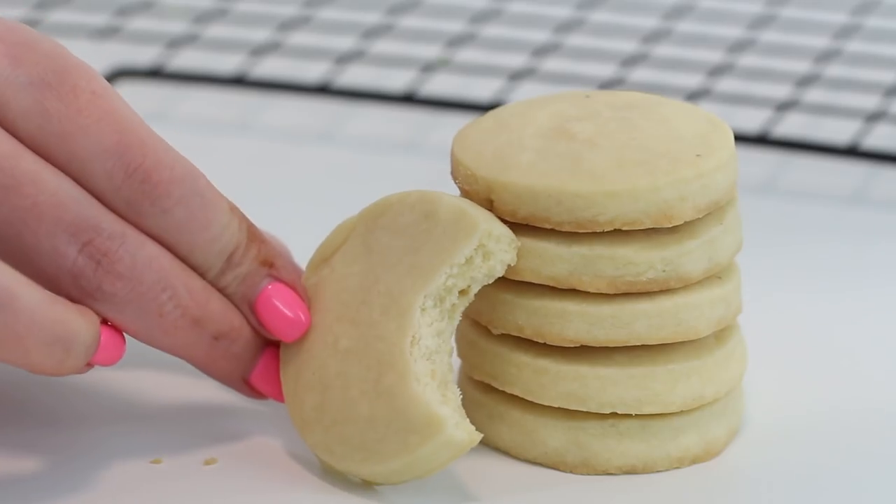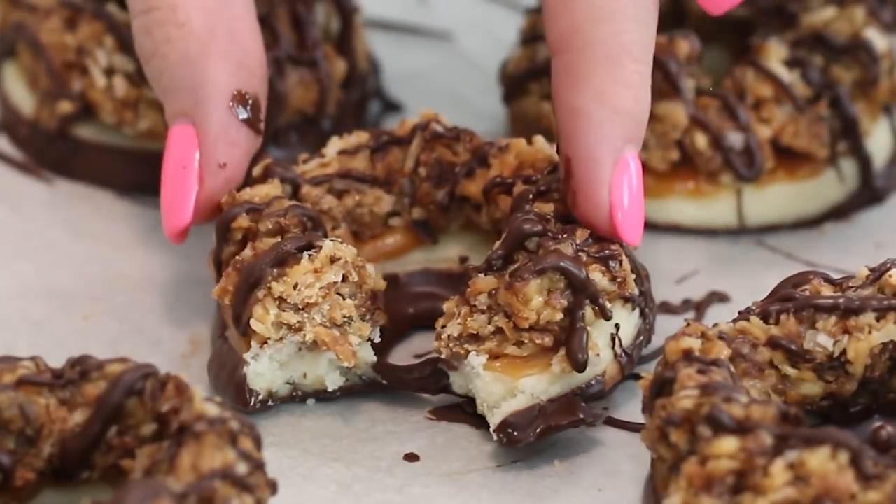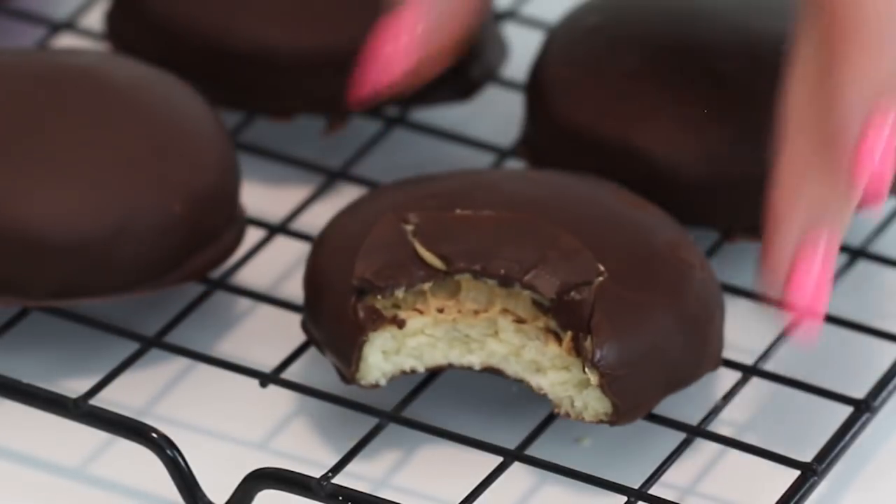Anyways, today we are making — excuse me if I've pronounced them incorrectly, I've done my research because I'm in Canada — we're making some trefoils, which are basically shortbread. We're making some Samoa cookies, some Do-Si-Dos, some Thin Mints, and some Tagalongs. I'm so excited. These turned out so cute and they're actually really easy. Comment down below and tell me what your favorite Girl Scout cookie is. In Canada I think we only have chocolate and vanilla sandwich cookies, so it's so different. But even if you're Canadian, let me know which ones you like.